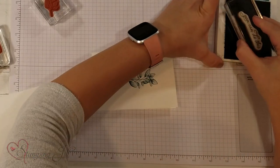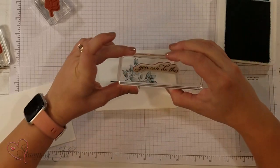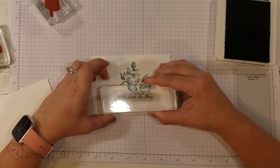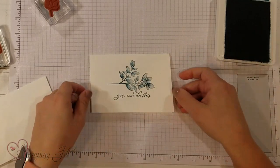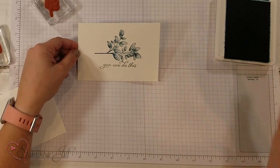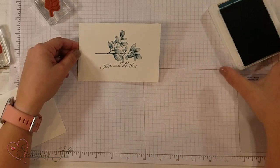I'm going to grab my saying that says 'you can do this' and I'm going to stamp it just right underneath. Now is that not just beautiful? Just all on its own. I think it's so gorgeous — that color and that distinctive stamp. So pretty.